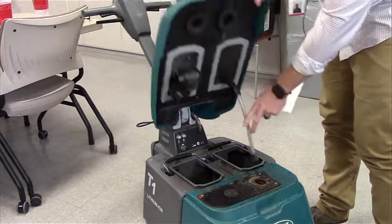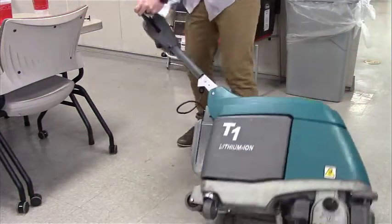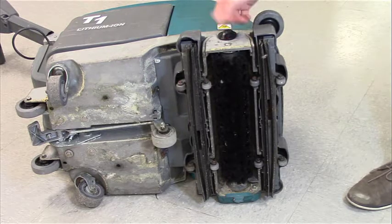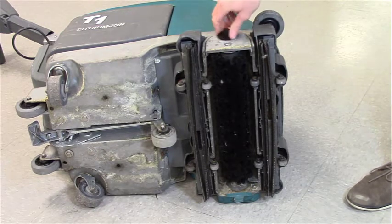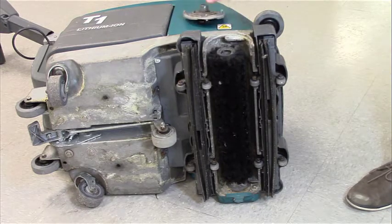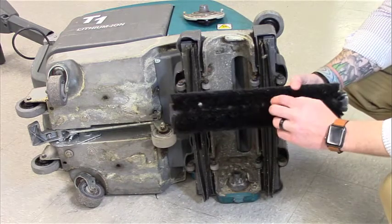Go ahead and put the lid back down, then turn the floor scrubber on its side. Make sure the black knob is facing upward, because that's how we remove the brush. Simply twist it to loosen the set screw, and once it's loose, it pulls right out and the brush is free. The best way to clean it is to take it back to the mop sink, put some Simple Green water over it, and try to get all the dirt and debris out of the brush.